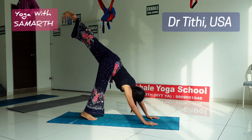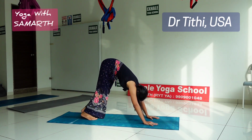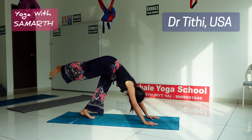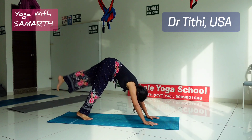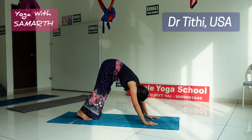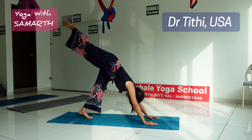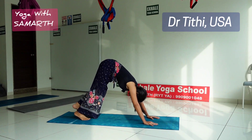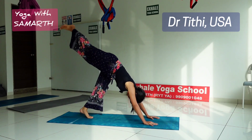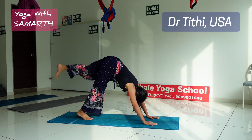Inhale, raise your left leg; exhale down to the triangle. Inhale, lift your right leg; exhale to the triangle. Inhale, raise your left leg, then while exhaling return to the triangle. Continue this movement for 15 repetitions. You have to do 2 sets of this.